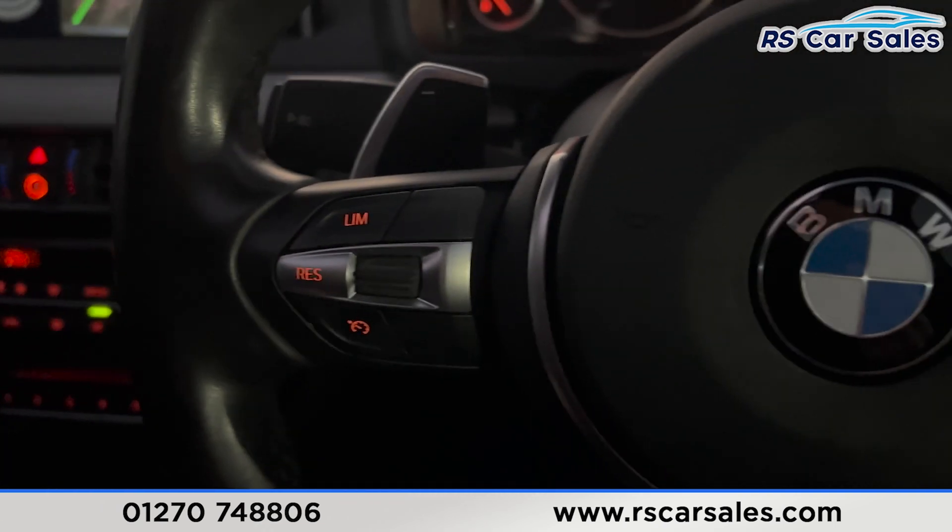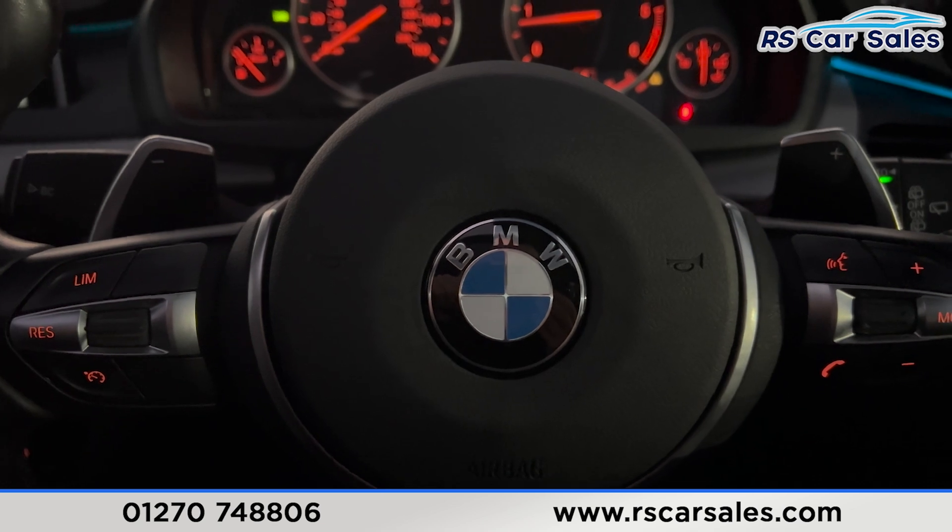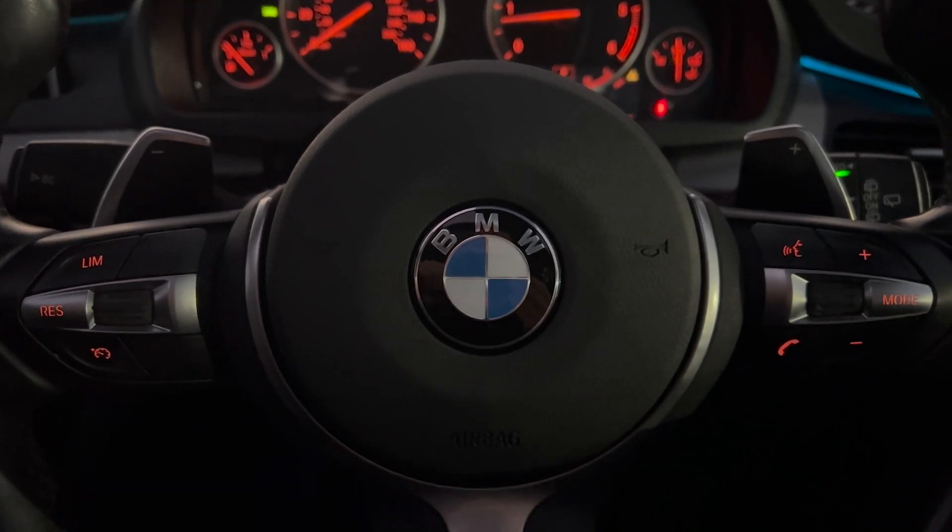That's all I'm showing you today. If you'd like to find out more, please get in contact or check out the website. This vehicle is available with next day delivery. Thank you for watching.